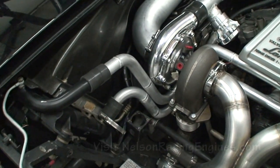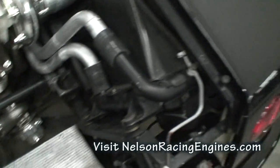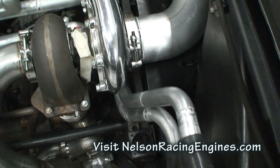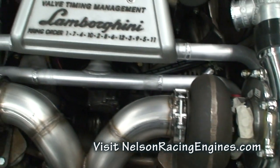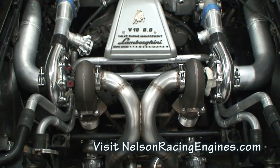We've got some custom water lines — we have twin radiators, one here and one there — and we ran custom aluminum water lines back into the factory location in a nice symmetrical way.